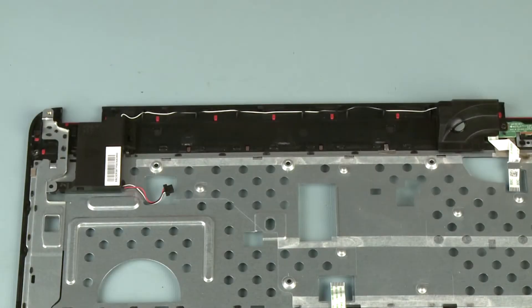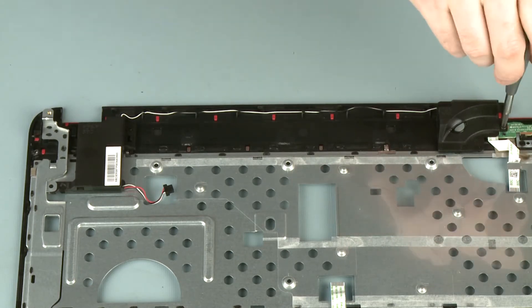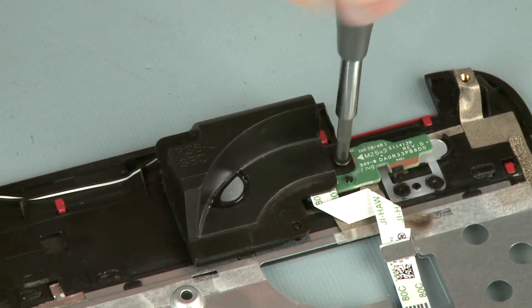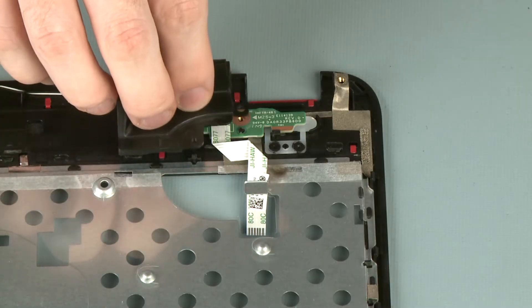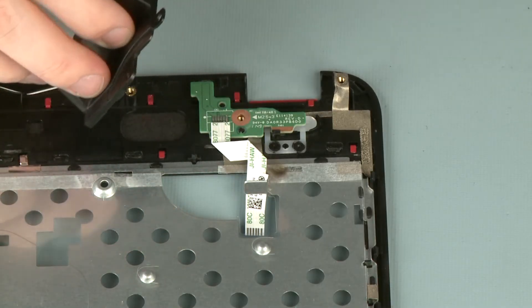Removal: On the bottom of the top cover, remove the 3 mm P1 Phillips head screw that secures the left speaker to the top cover. Remove the left speaker from its alignment pin and tab on the top cover.